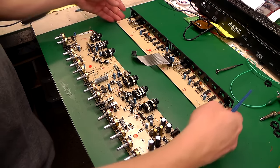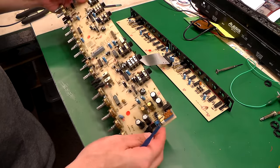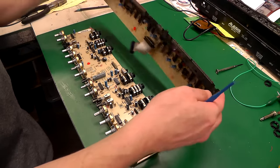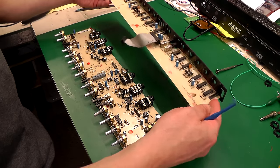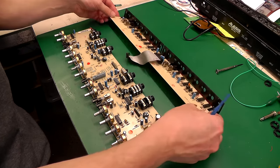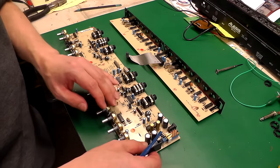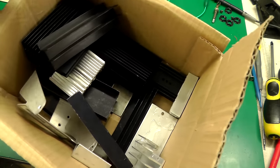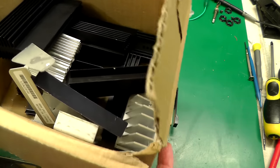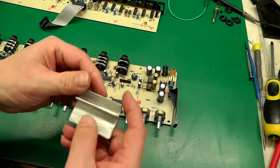Both boards are stripped down and separated from each other, so I've now got good access to the main circuit board where I'll be making most of the modifications. The other board — which is basically just digital indication, bar graphs, switches, and ports — I don't plan on touching at all. So let's have a look at the power supply and look for suitable heat sinks. I'm raking through my old heat sink box to see if there's anything suitable for those two regulators.